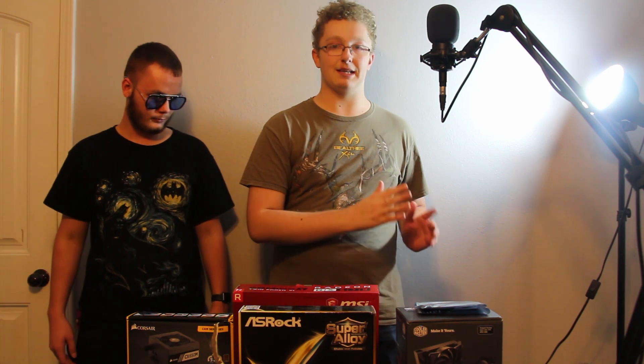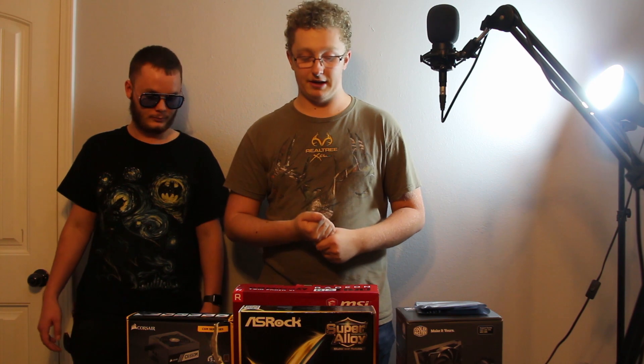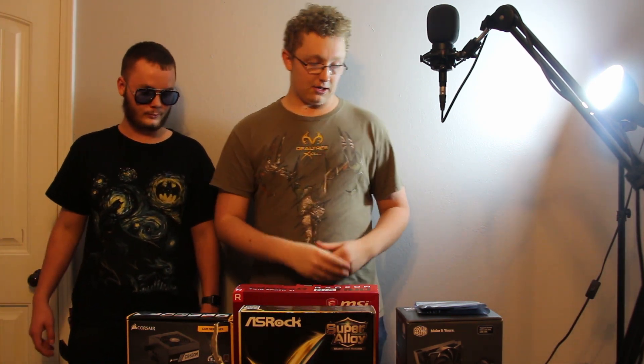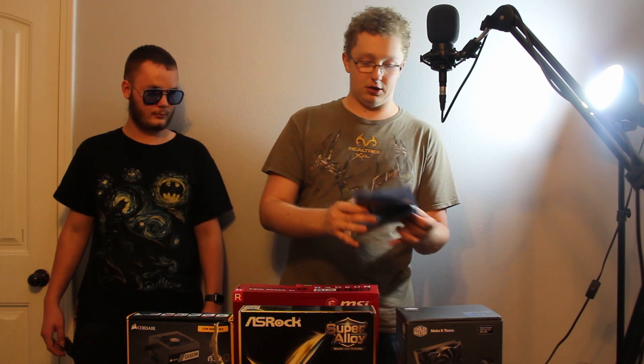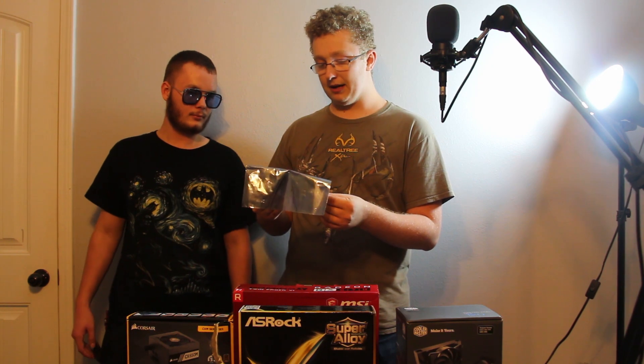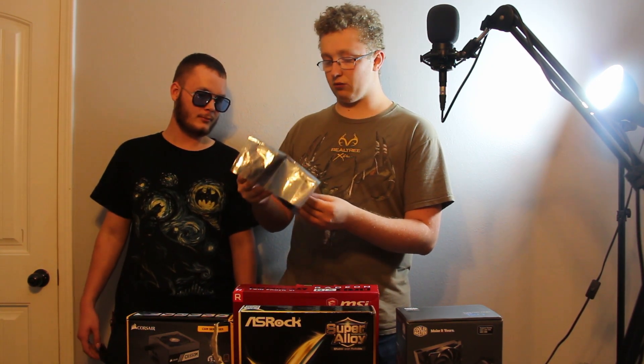The CPU is over here — it's the same CPU I had in my previous computer. We'll be using the AMD FX-8350. The CPU has been really good to me, very good productivity. So we're going to use the same CPU I've been using. The next thing we have is two sticks of DDR3 RAM, both are 8 gigabytes, which equals about 16 gigabytes total.